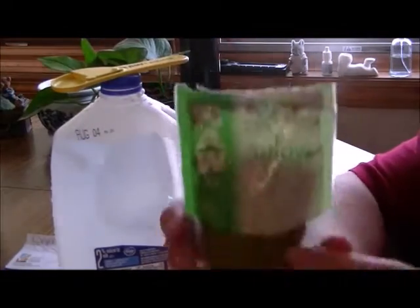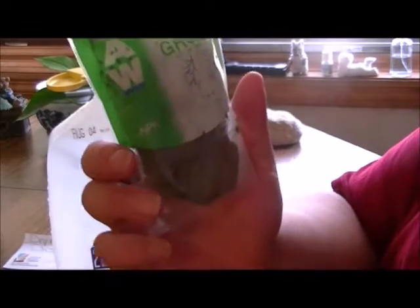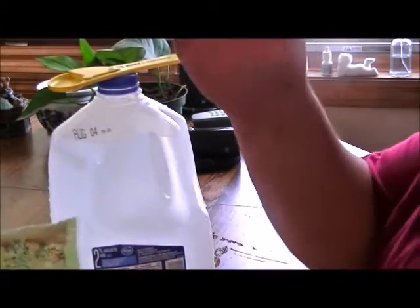Hey, this is Mike. Look what we got here — the RAW Grow All-in-One, and the reading is 8745. That's some good stuff. We're gonna give this to the plants; the plants need stuff.